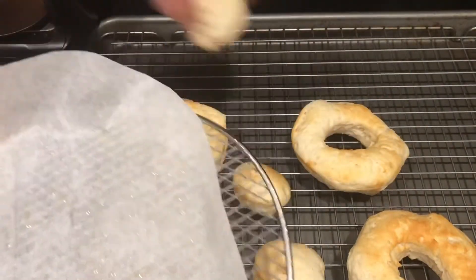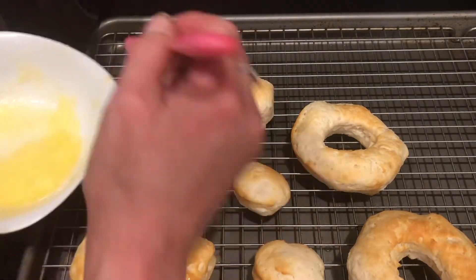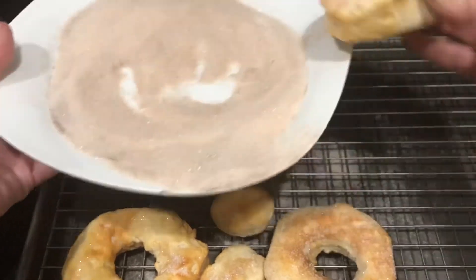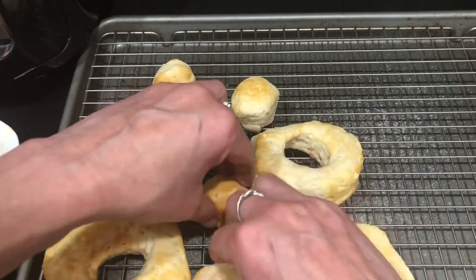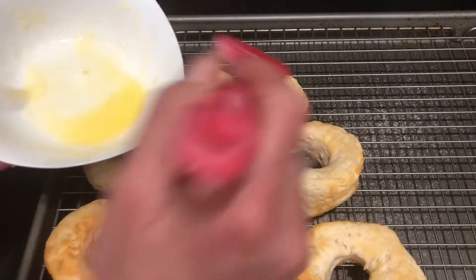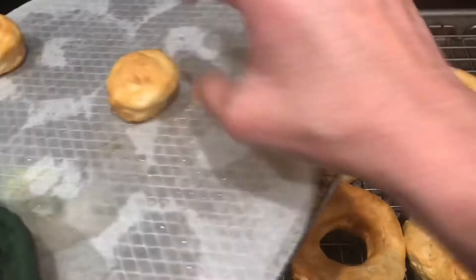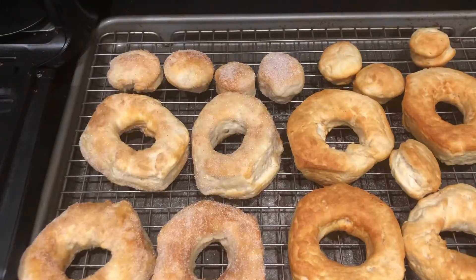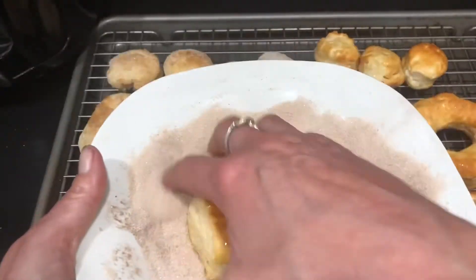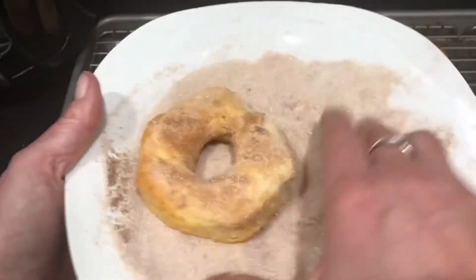I'm going to put them on a cooling rack — mainly because I'm a messy cook — so we can keep everything nice and uniform. Just brush them immediately out of the oven with some butter, then dip them immediately into our cinnamon sugar. If you have icing or chocolate or anything you want to use, you'd want to do that right away too, so sprinkles or whatever go on immediately. I kept the other batch in for an extra minute, which was almost a minute too long — they turned out a little darker — but they still taste absolutely delicious. Just put the butter on them and dip in the cinnamon and sugar, and that's it!